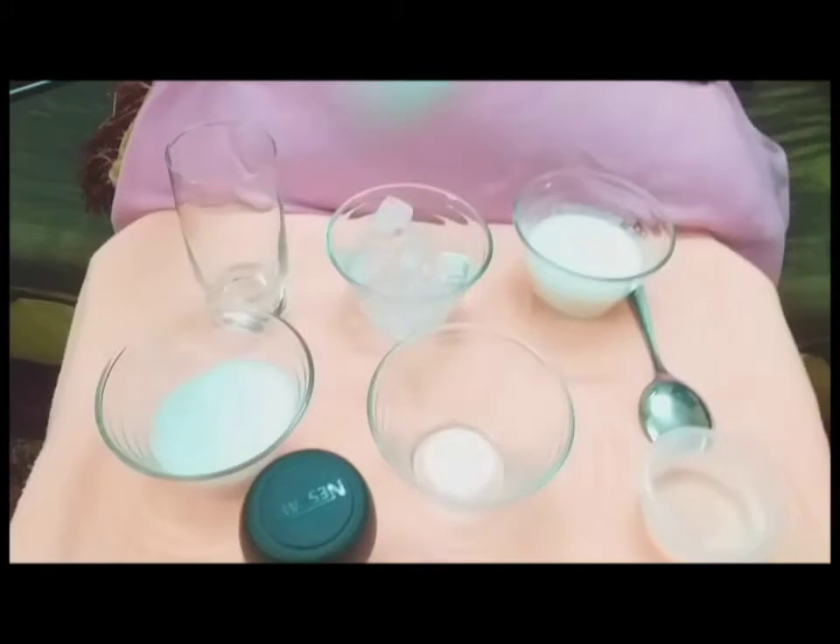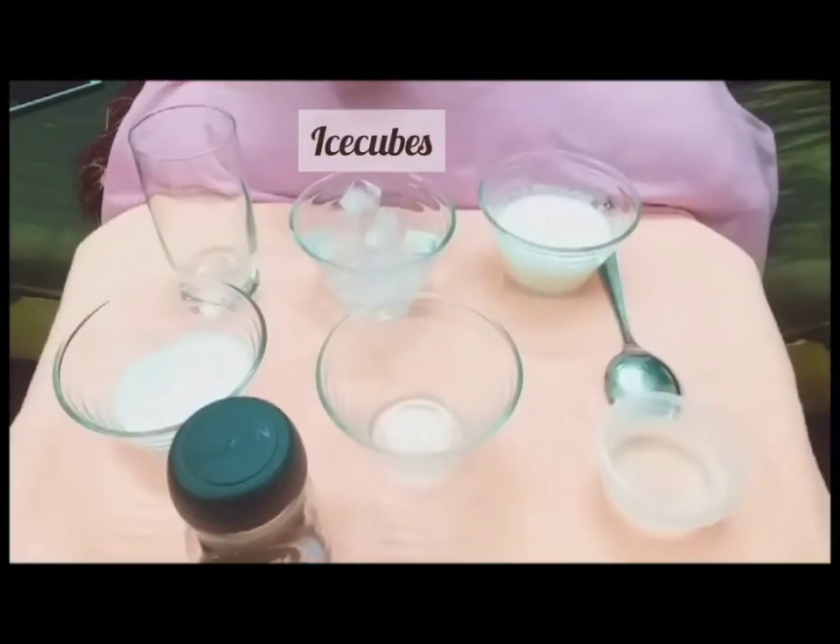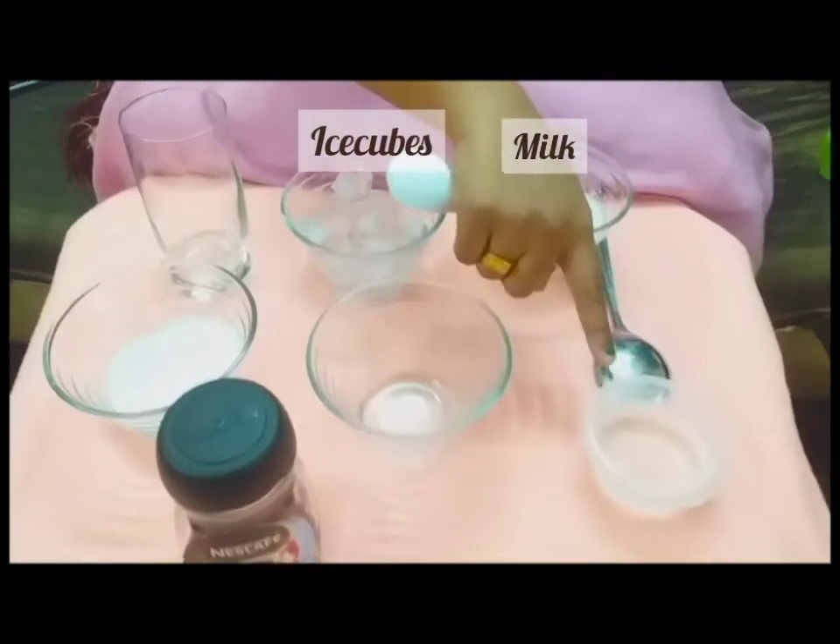Normal coffee powder, sugar, ice cubes, milk, hot water.